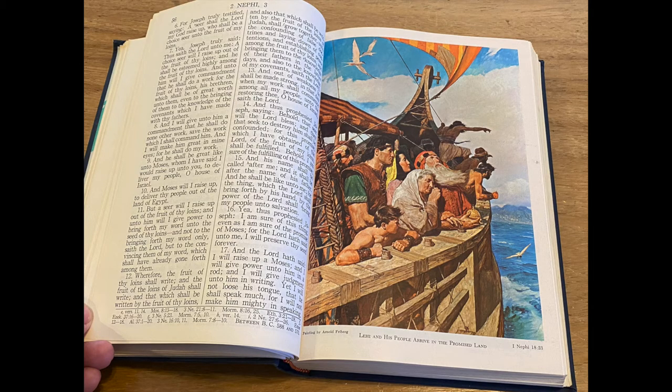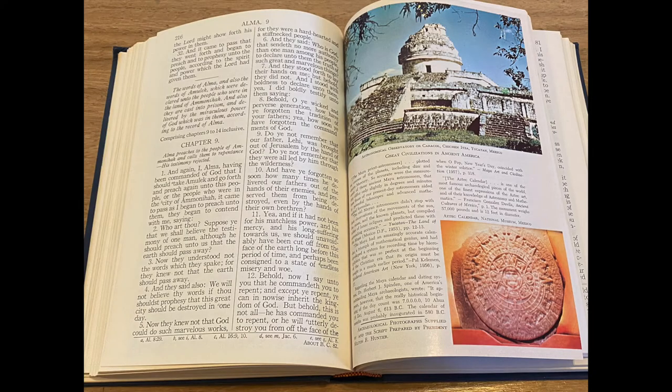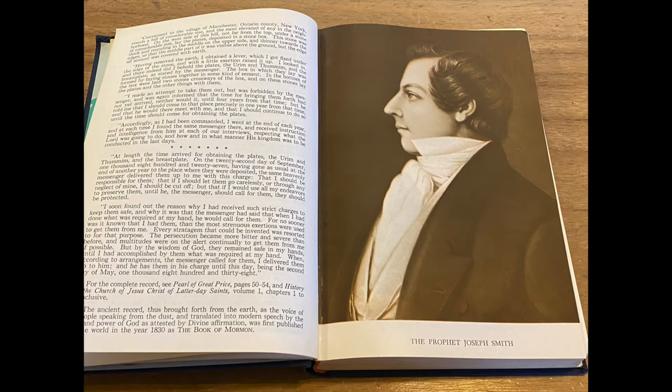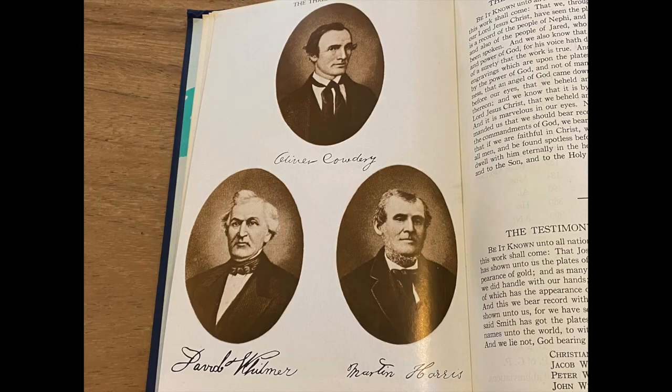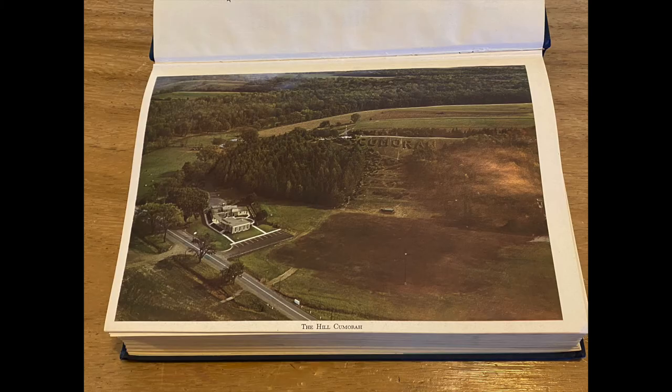What's unique to this printing is that instead of two sections of pictures, this volume has pictures laced throughout. In the beginning pages of the Book of Mormon, there are pictures of Joseph Smith — one of getting the plates of the Book of Mormon — and a picture of the three witnesses to the golden plates. There is also a picture of the hill in Upper State New York where Joseph received the records.